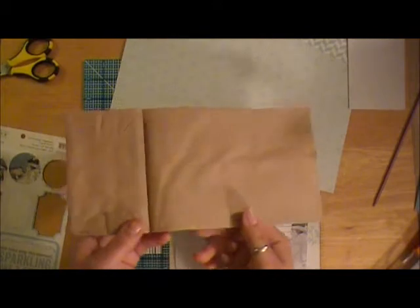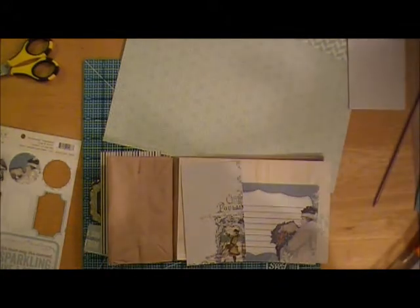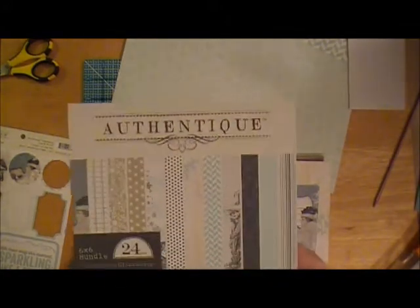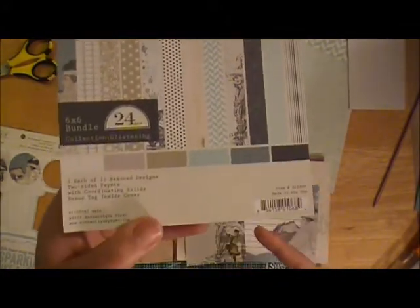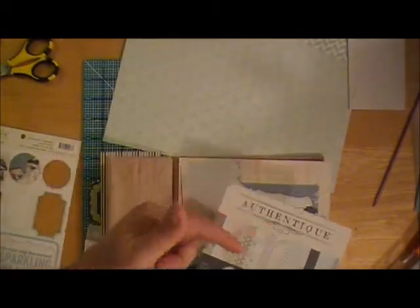The paper collection I'm using — as you guys probably know — I'm slightly obsessed with the Authentique Glistening Collection. So I'm using bits from the 6x6 paper pad as well as the 12x12 which I have sitting right over there.